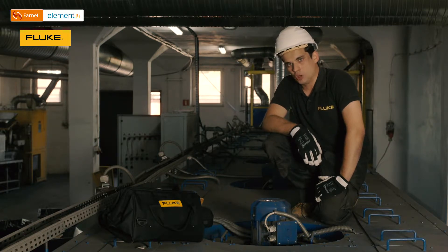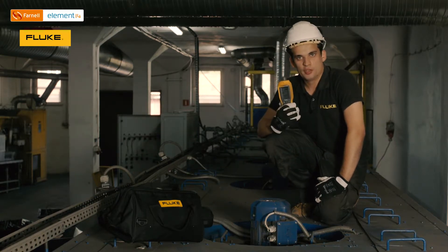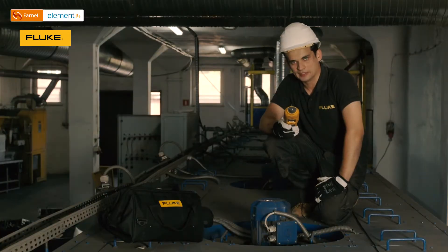The maintenance team working in that company needs to provide proper conditions for those electrical motors, because any issue — whether electrical or mechanical — could lead to the furnace going down. We can provide several measurements, for instance measurement of vibrations with the 20805 FC, in order to start predictive maintenance of those motors.